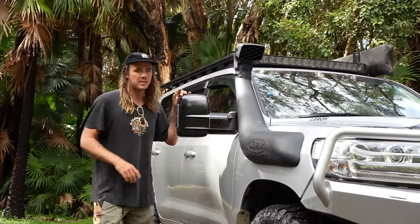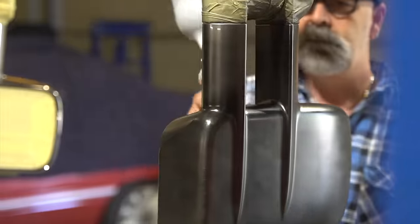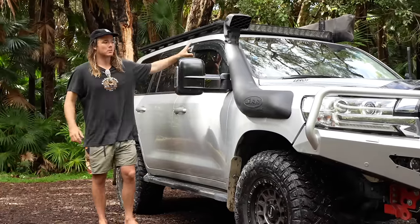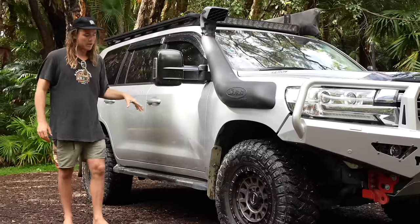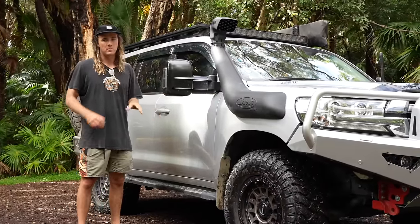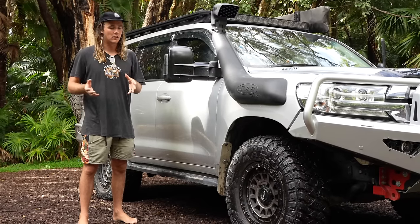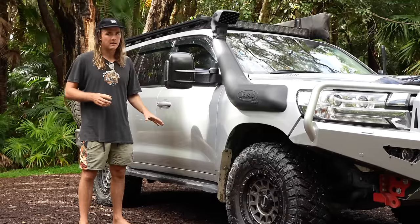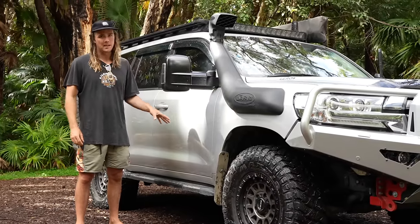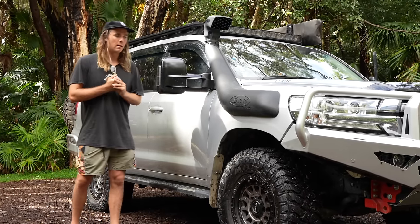We've also got Clearview mirrors — not the Powerfold, just the basic ones that come with the car. They were silver but we couldn't have silver wing nuts hanging off the sides, so they've been colour coded. We've got window shades and dark tint on the windows. You're probably wondering why we don't have rock sliders — this was a compromise to keep the vehicle under weight. Sliders would have added another 50-plus kilos, so we've kept the factory plastic ones for now. As soon as they bend, sliders are going on.